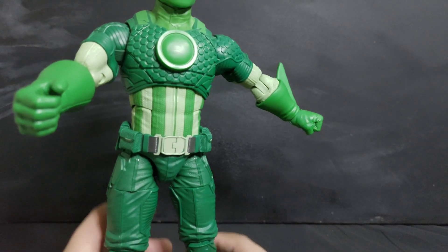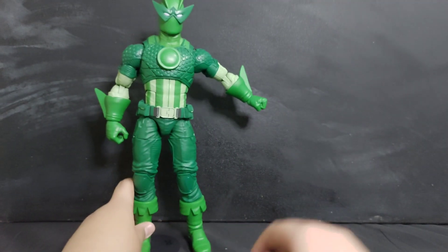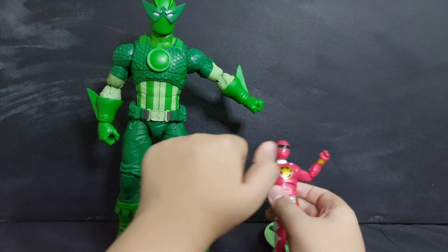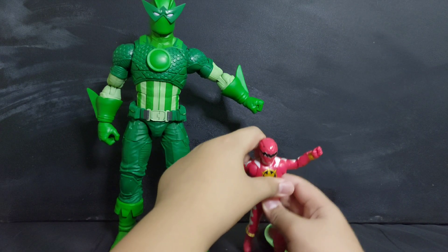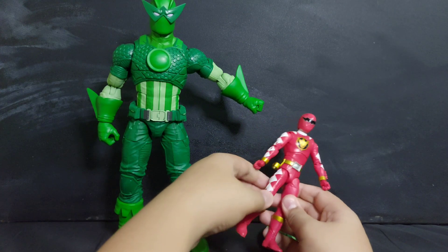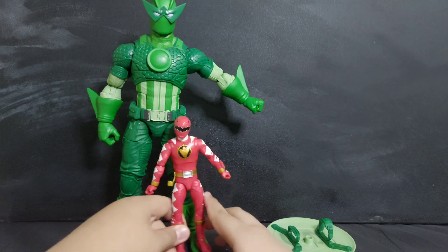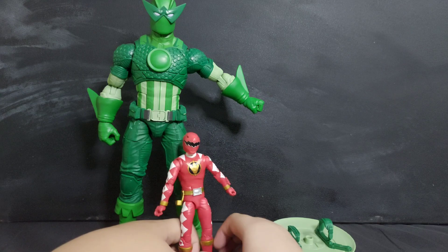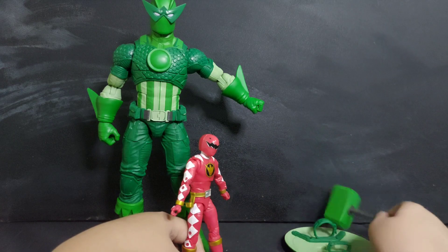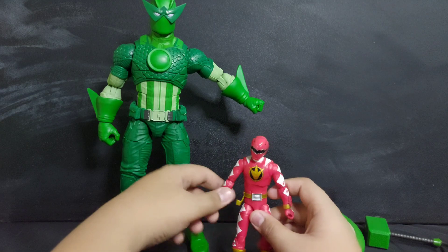Now it's size comparison time. The red ranger is Super Adaptoid compared with a Power Rangers Lightning Collection Dino Thunder Red Ranger. You can see the Red Ranger is almost the size of his leg. The hammer and shield are almost the size of a full character.